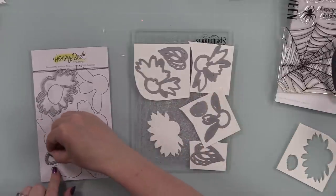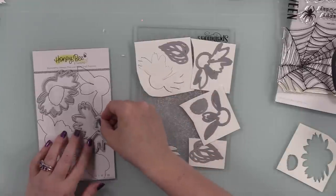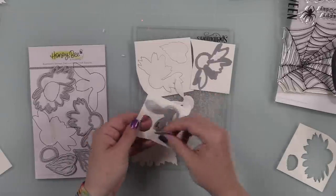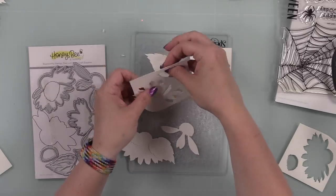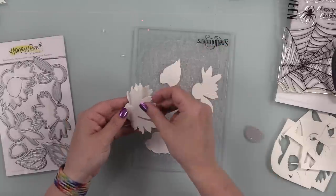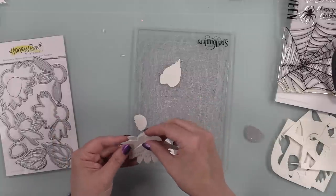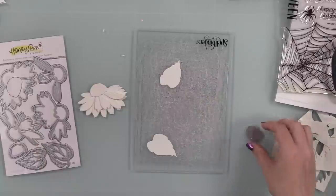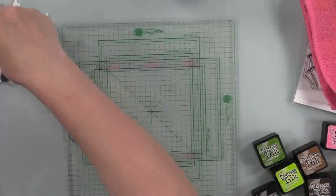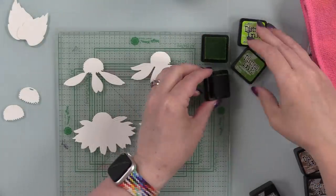I ran everything through my Platinum Six die cut machine. Out of habit, I always put all the pieces together before inking, just to have a visual of the layers. All of Honey Bee's die sets now have the outline printed on the packaging - this is an old set so I just traced around the dies with a Sharpie so I knew where to place them. The newer packaging has all the outlines pre-printed, which saves an extra step. I keep all my dies stored in the original packaging.